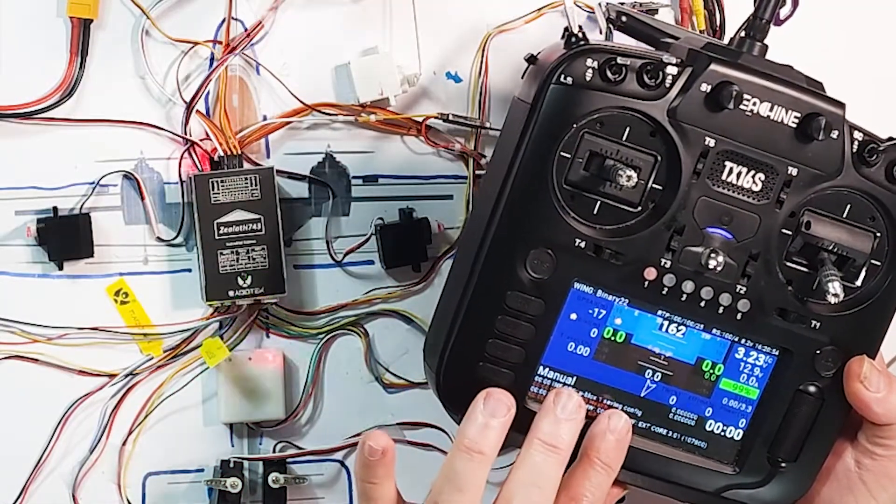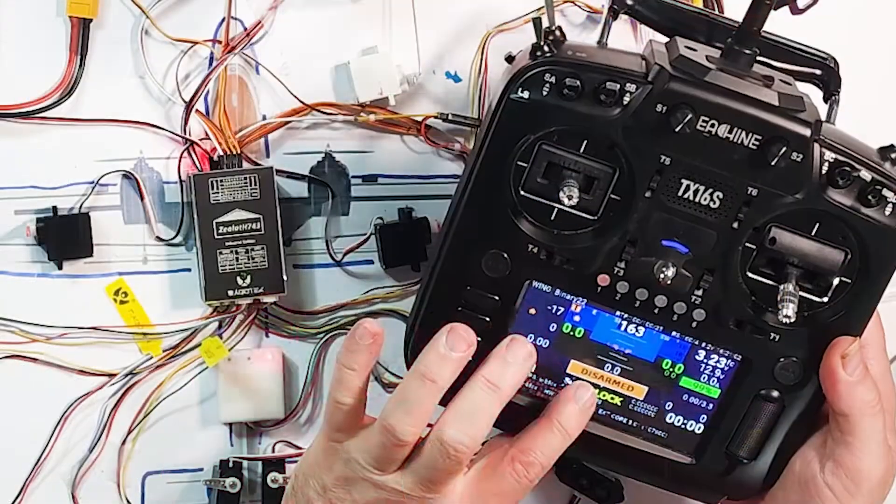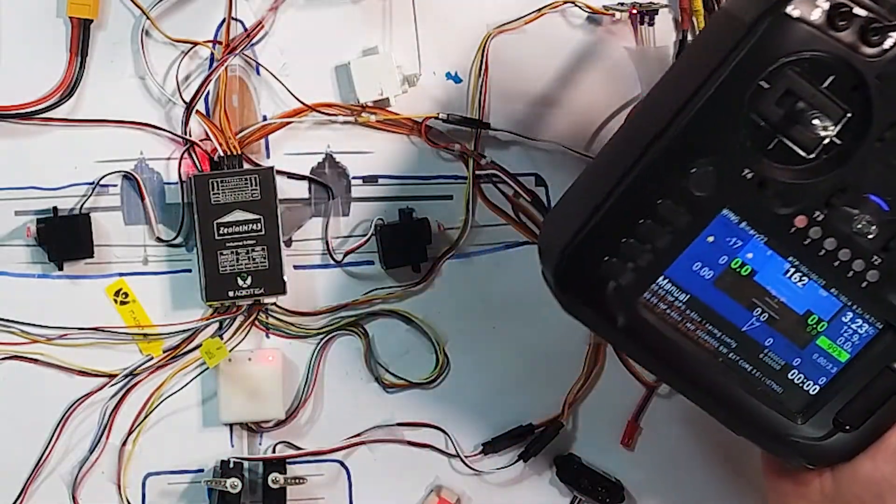No lock means I have no GPS lock, which is understandable — I'm in a concrete building, so no GPS, and it's going to keep beeping until that happens. It's telling me it's disarmed. I don't need to explain YAAPU telemetry — there are lots of videos online about it. It's amazing and it works just great with this setup. So let me demo that everything is working. That's step one.